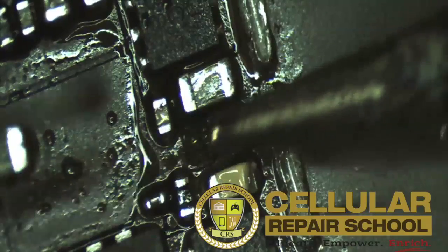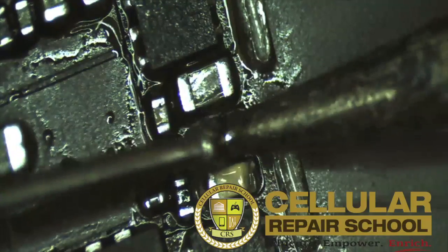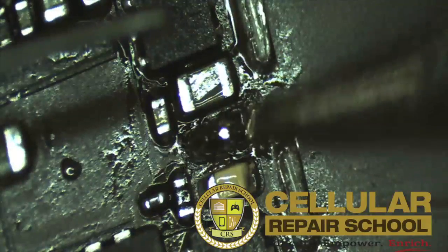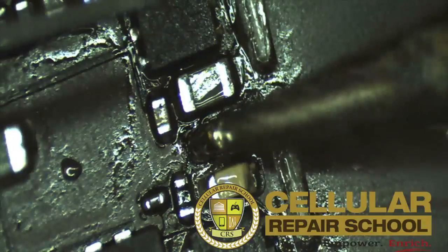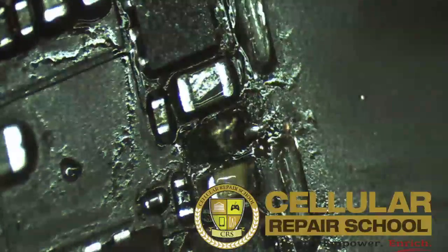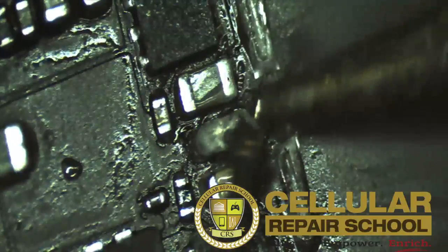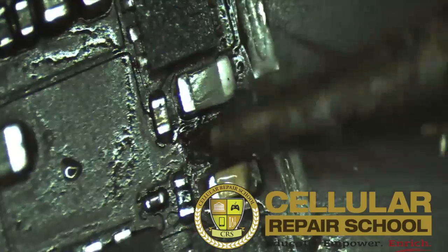Then we're going to make our bridge right across the top of our filter — the one we've already checked and verified as bad with the multimeter. Again, you can see this is very small; you almost have to use a microscope to do this, or you're going to create a bigger problem.